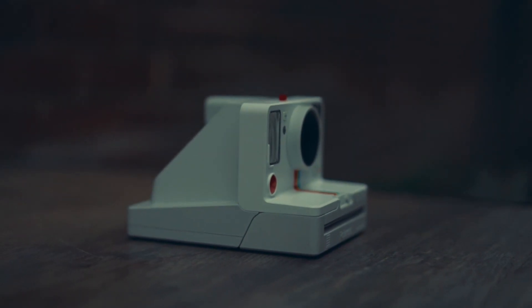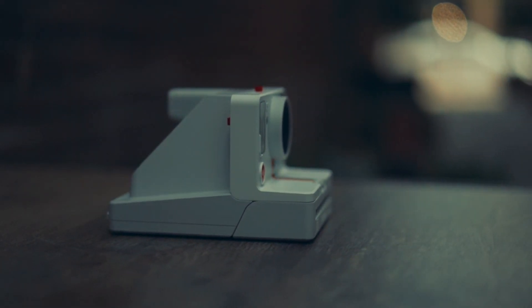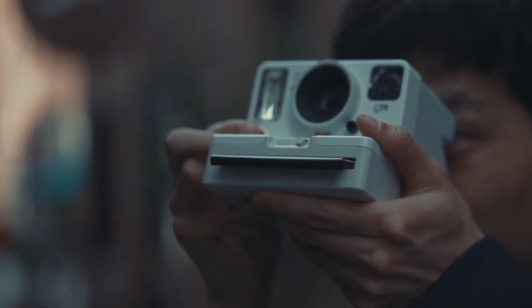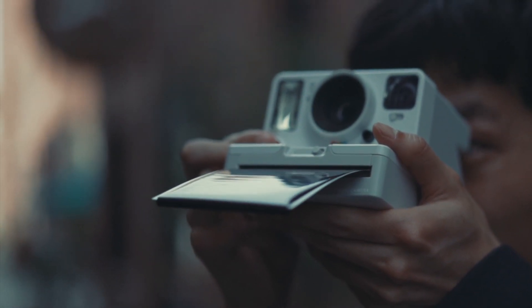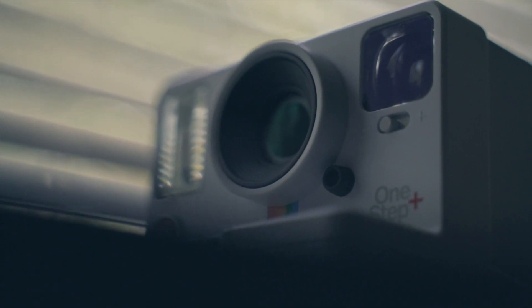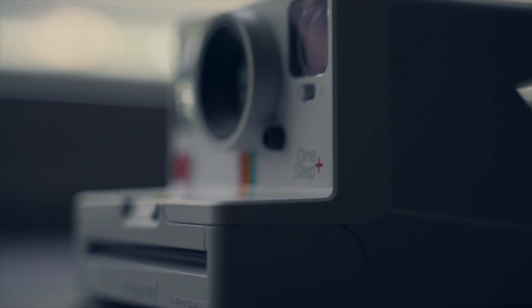The One Step Plus iType camera by Polaroid combines modern features with smartphone connectivity, while still giving the familiar and iconic usability Polaroid has been known for throughout the years. The One Step Plus iType camera is available now in two colors, white and black, and can be purchased on brandswalk.com.